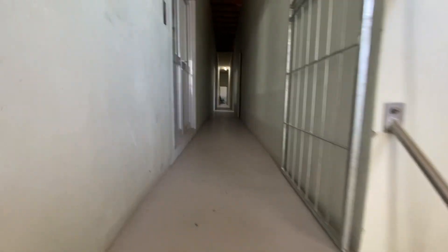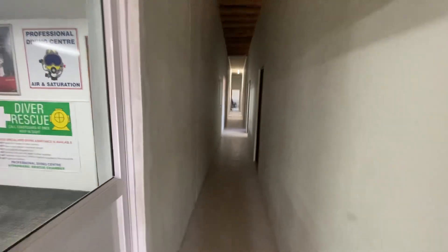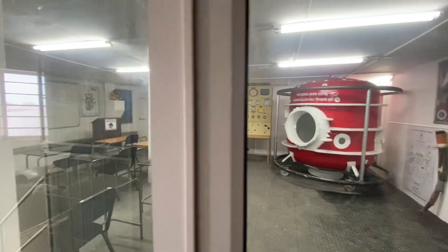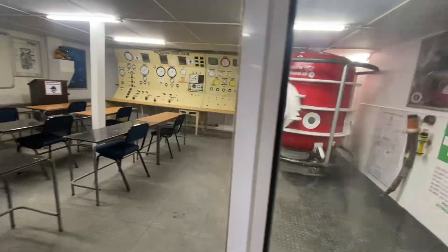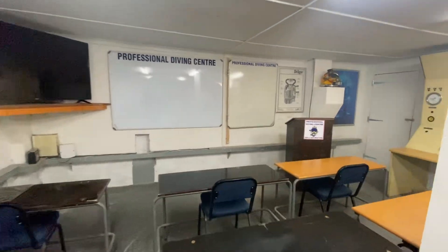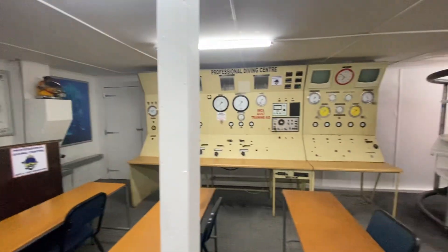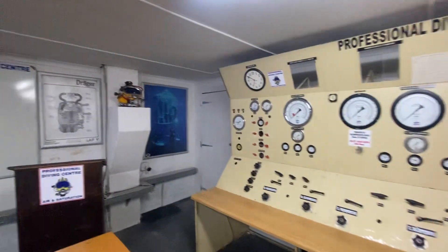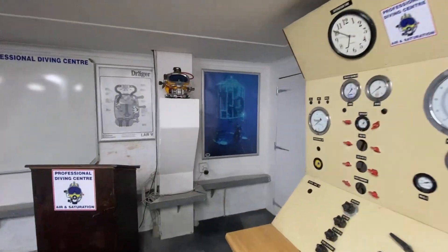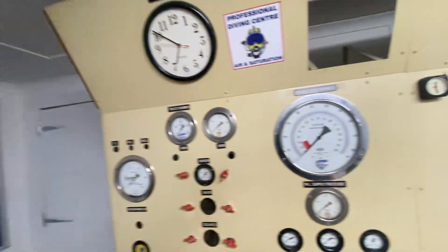Coming up the stairs to the various classrooms down the hallway and tech workshops, this is the main diving classroom. Closing the door — been busy getting the classroom ready. TV, whiteboards, LST training panel, it's all in reclaimed helmets, and it's a 601 Ultra Jewel on a 17C helmet.